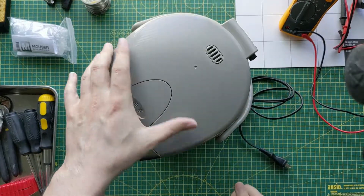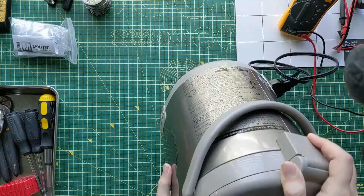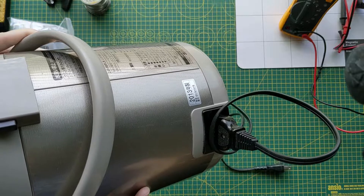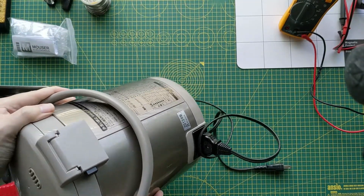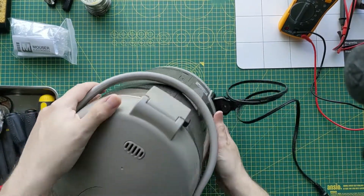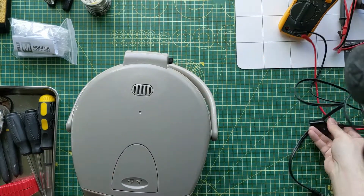I had a look inside earlier. This particular unit is made in 2013, so it's about six or seven years old — it's been doing pretty well so far. Obviously we should unplug the power.